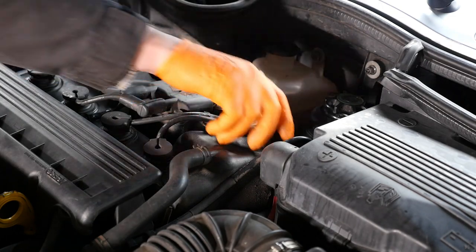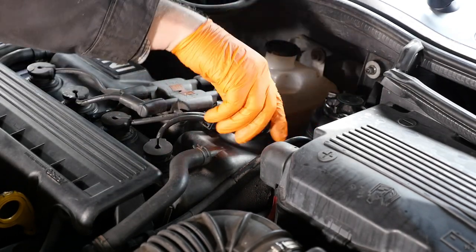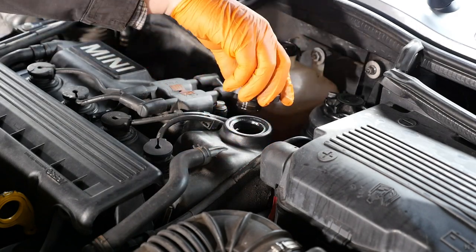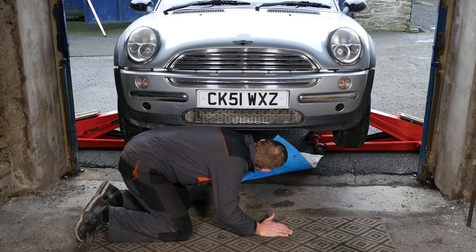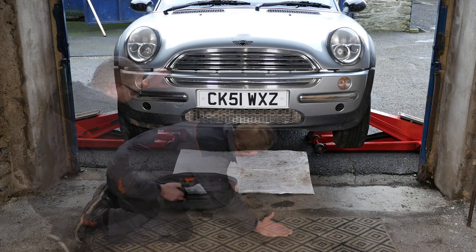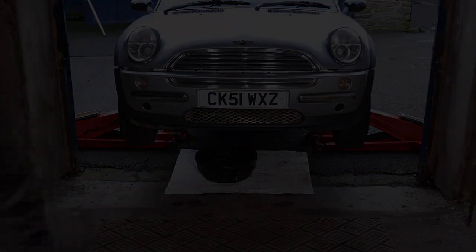Now loosen the oil filler cap to allow air in — this will help with proper drainage. By allowing air in, it prevents any vacuum possibly forming as we try to drain the oil. Then I'm just going to put underneath an oil absorbent sheet to keep any oil off the driveway. So we're now ready to get on.